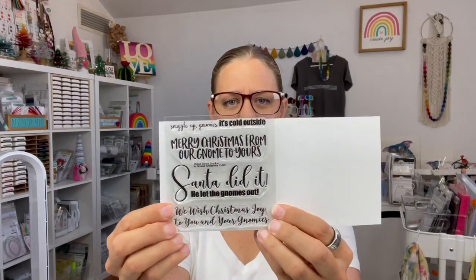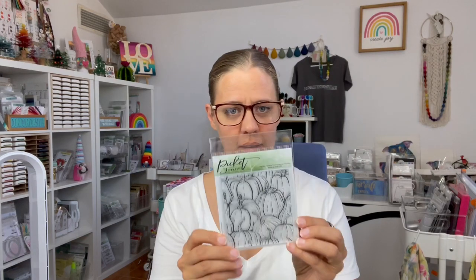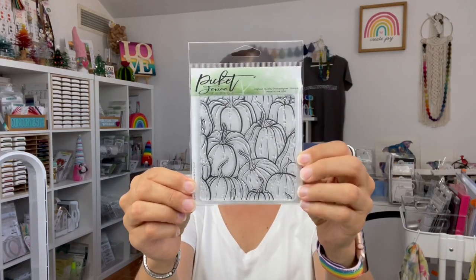Then we have a gnome Christmas stamp set — let me find a bit of white cardstock so you can actually see — there are some cute gnome-y sentiments and things to go with your gnomes. Then there's another seamless stamp set with all the guards, which will seamlessly repeat that way or that way — super cool. Then we have stencils: first off a jack-o-lantern 6x6 stencil, and you can use just one section or combine the pieces, so there are lots of ways to use this one.